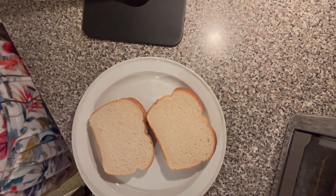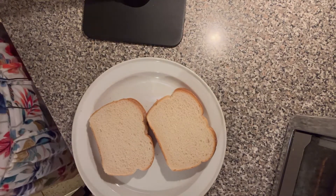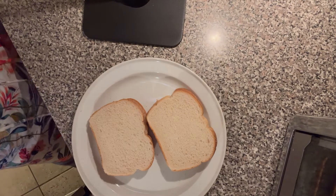She got cheese, put it between two pieces of bread, and put it in the toaster. Needless to say, that toaster was totally destroyed because the cheese just melted down into it.